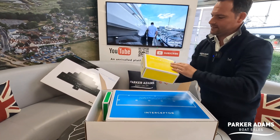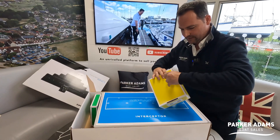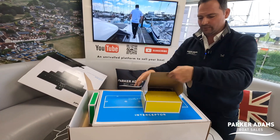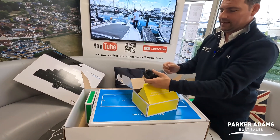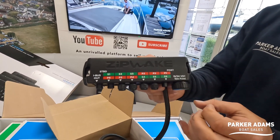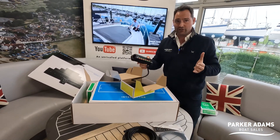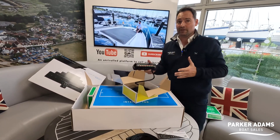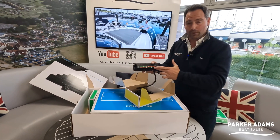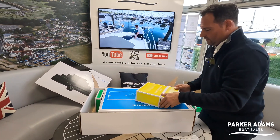This here is the distribution unit — I haven't opened this yet. There we go, just getting in there. This is the unit which connects together with the Zipwakes and then goes on to the other unit which connects into the Axioms. On my system it's only going to have two interceptors — two large 600E interceptors — but on different systems you can have different amounts and different chine-sized interceptors, and they all pop onto this one distribution unit.